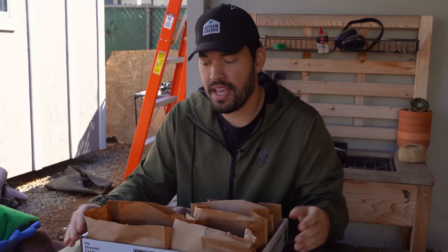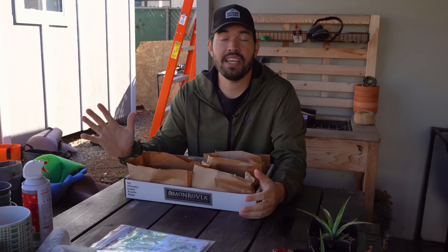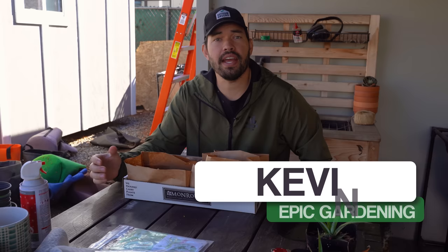We're going to learn how to take a whole bunch of potatoes — one of my favorite crops of all time — and plant them directly in the ground. Kevin Espiritu here from Epic Gardening, where it's my goal to help you grow a greener thumb. I have six different varieties here and I'm going to show you all of them.